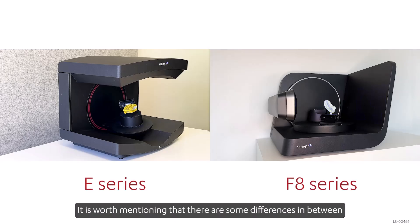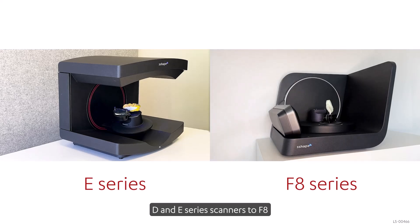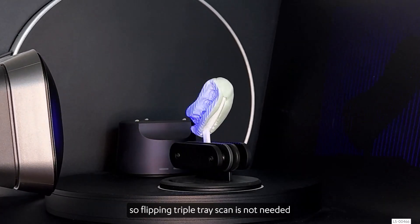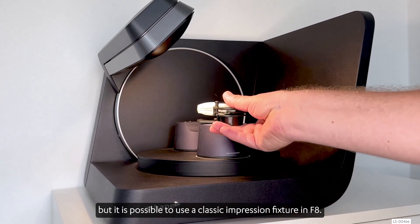It is worth mentioning that there are some differences between D and E series scanners and the F8, as the F8 is equipped with a vertical impression fixture. So flipping the triple tray scan is not needed, but it is possible to use a classic impression fixture in the F8.